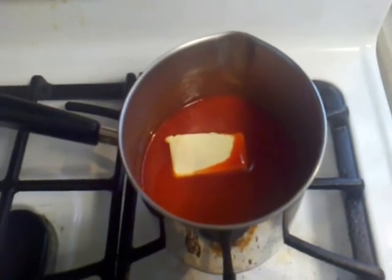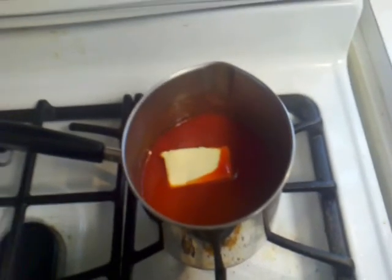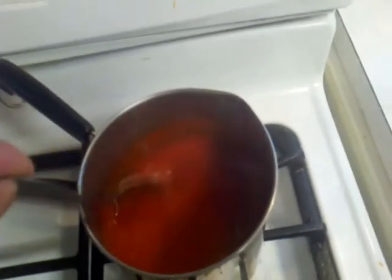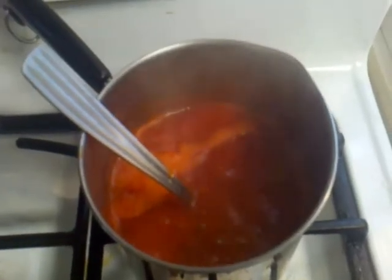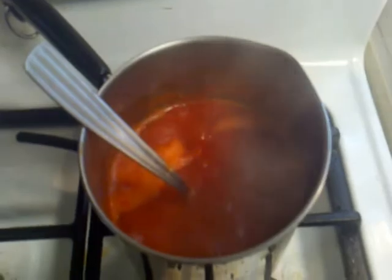I've combined my Catalina and red hot and I'm simmering it. Once it starts warming, I'm adding a half a stick of margarine and letting that simmer and melt, then stirring and mixing it all together. Something I didn't do originally but have been doing the last couple of times is throwing about a tablespoon of coarse black pepper into the sauce, stirring it in as it simmers so you get little black flecks of flavor that bake onto the wings. You only need it simmering together for about five minutes or so.